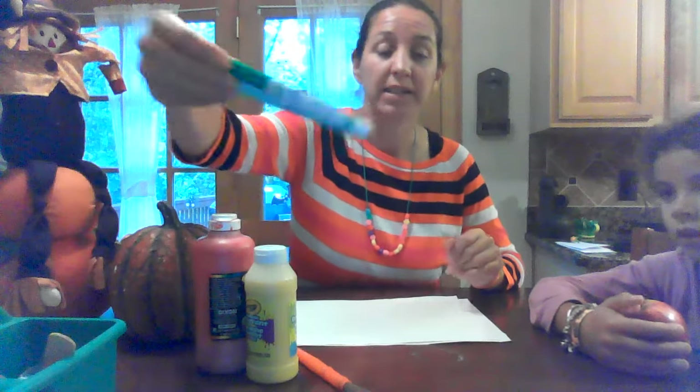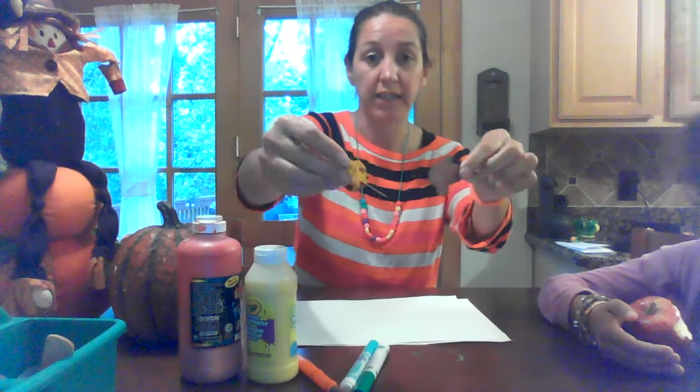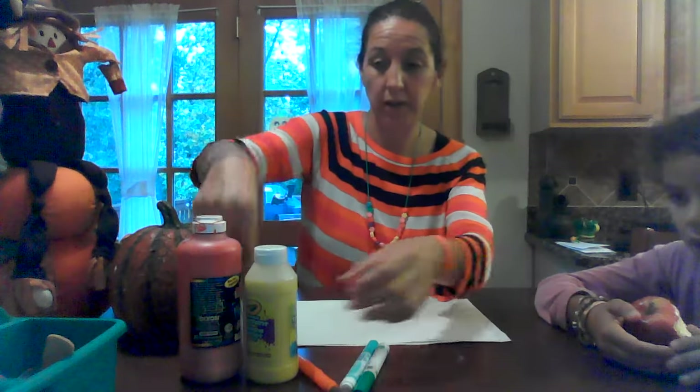Today we're going to make an art project, and for that we need a piece of paper. We need some orange paint — we don't have orange so we're gonna mix yellow and red. We need some paintbrushes and some markers, and if you want to, we've picked a few leaves from outside that we're gonna glue on. So you need some leaves and some glue.